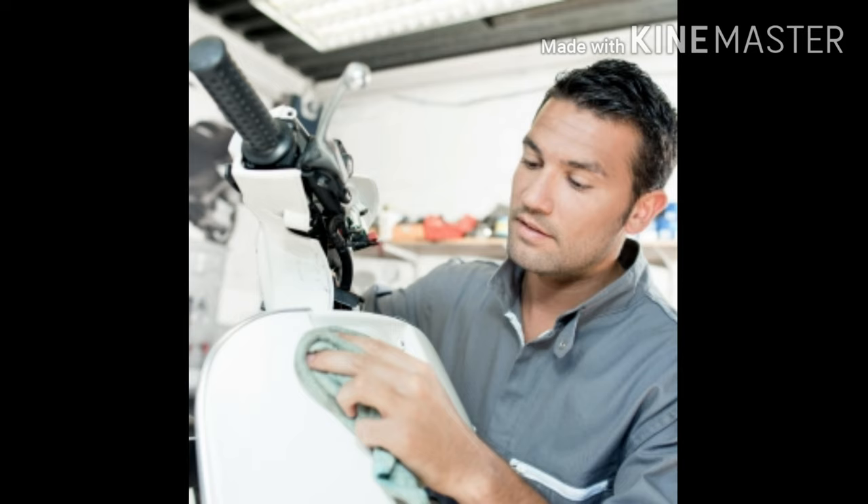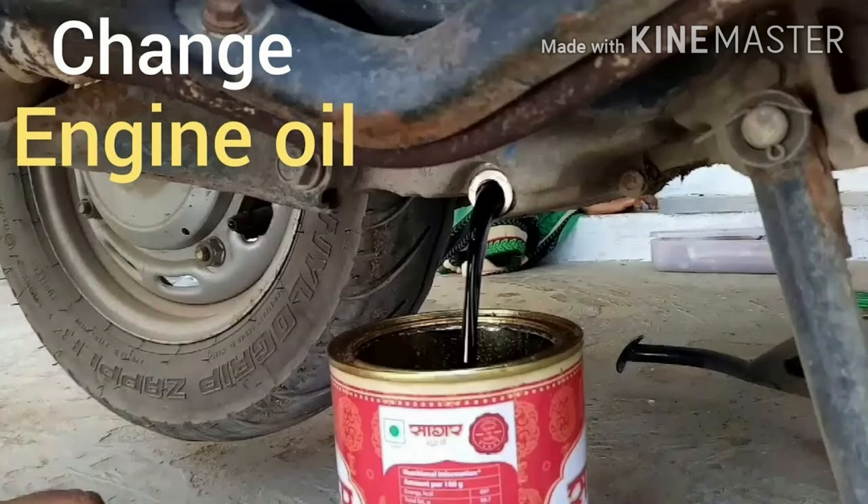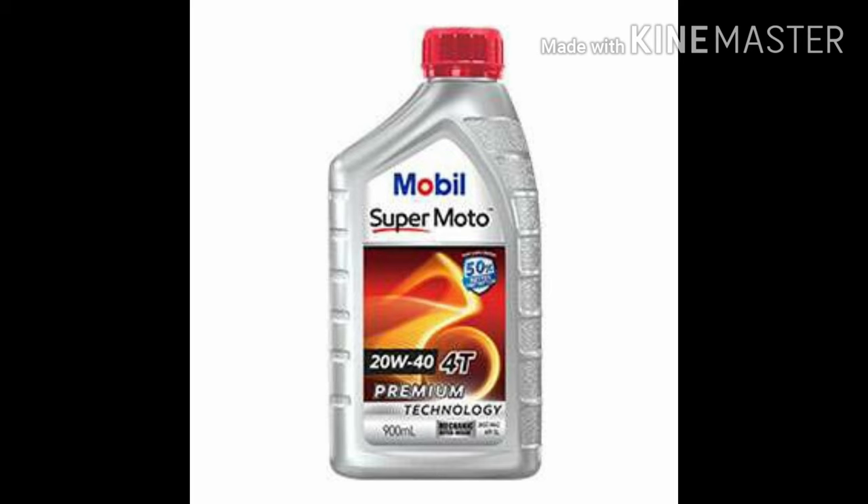Let's check the next service — the engine oil service. What is the engine oil? The SAE 20W 40 is the engine oil.